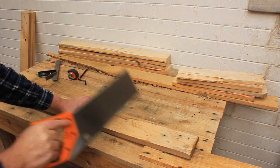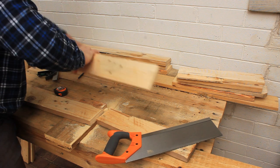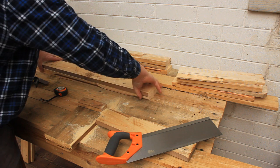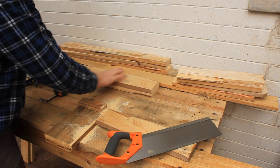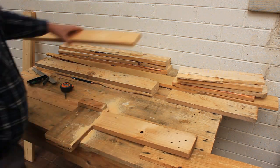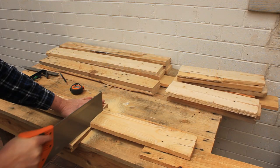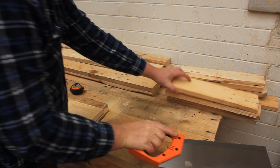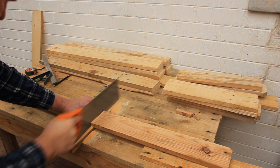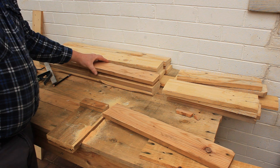Now cut four more long leg pieces from the straight-edged pallet boards. You can see that this forms the second layer of a leg sandwich. Next, cut four short leg pieces from the straight-edged pallet boards. This is the third layer of the leg sandwich.